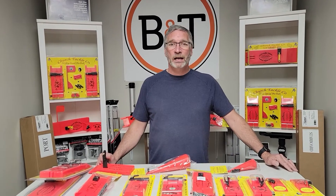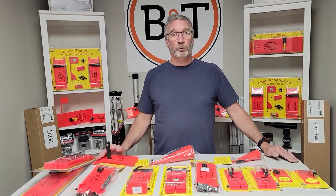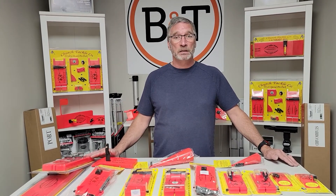Hey guys, Chad and Ryan here again at Boat & Tackle. Today, we're talking planer boards. We're not going to be doing an in-depth review here, but more so just letting you know what we've got here at Boat & Tackle.